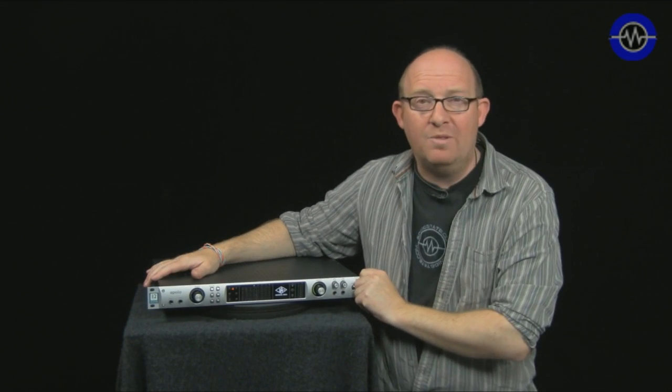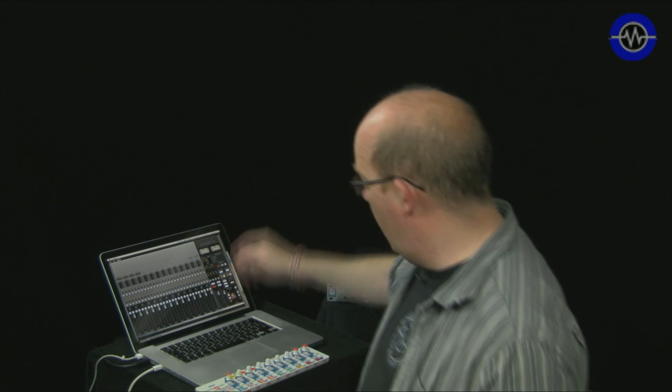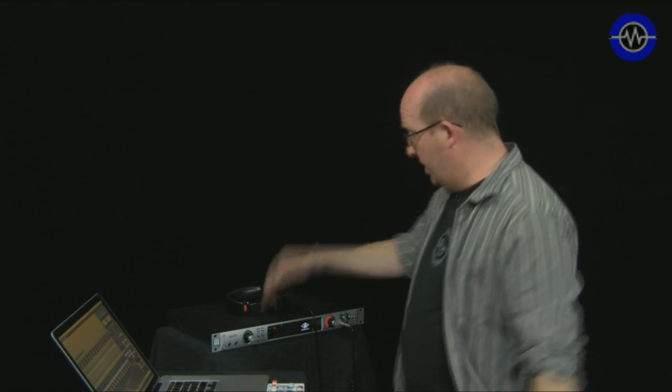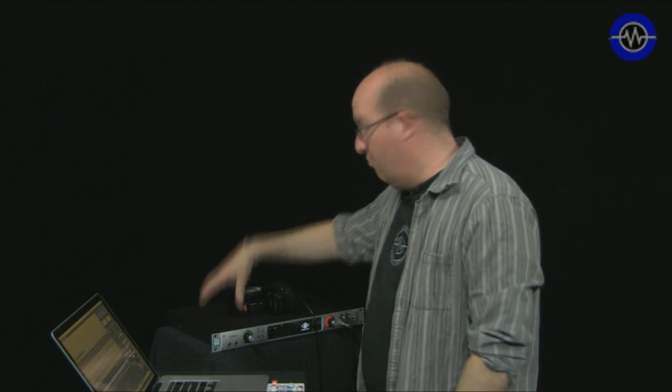So let's hook it up to the computer and see what it can do. This is a dual 2.93 GHz late 2009 Mac connected via the FireWire port. Hooked up, I can use it as I would any other UAD2 device to run accelerated plugins from the UAD range.